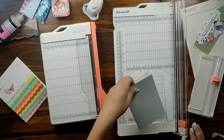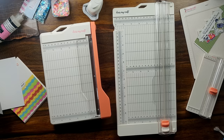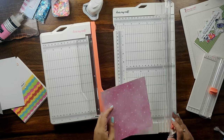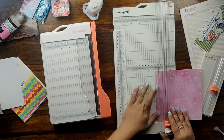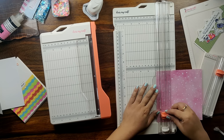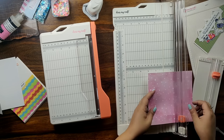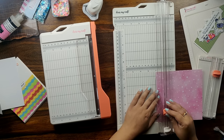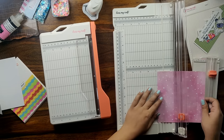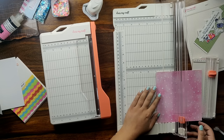Whereas the guillotine paper trimmer only cuts the paper — it does not come along with any scoring attachment to score your cards. With the DressMyCraft standard paper trimmer, you can also start cutting your paper right in the center, which you cannot do with the guillotine paper trimmer. I can make some crazy fun windows on my pattern paper or cardstock. I have taken a piece of pattern paper which is 6x6 inches in size from the Magical Unicorn paper collection by DressMyCraft. I am placing it at the 1 inch mark and will be cutting it in the center from all 4 sides.